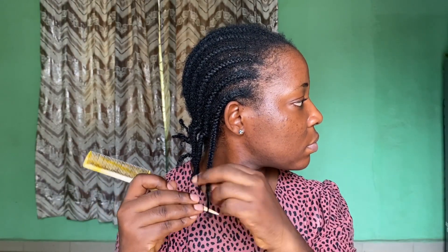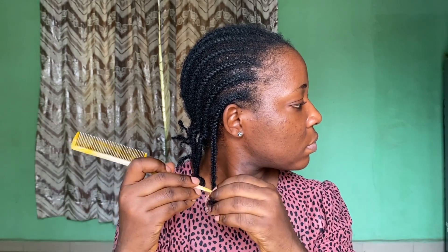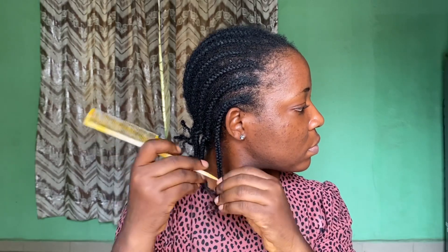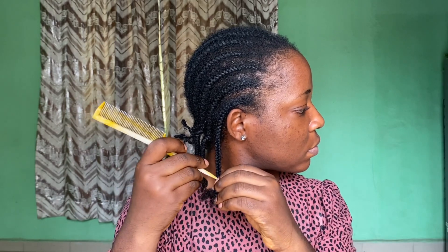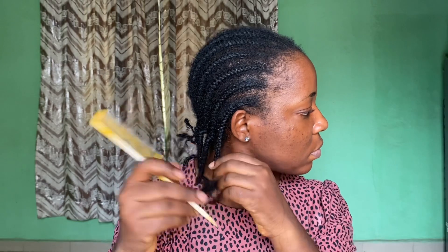I use a water and leave-in conditioner mixture as a sort of detangler, to make the loosening process easier and to help so that my hair doesn't break as much. It has been in this state for two weeks, so it's not actually moist — it's actually dry — so I have to moisten it up to help with loosening the hair.